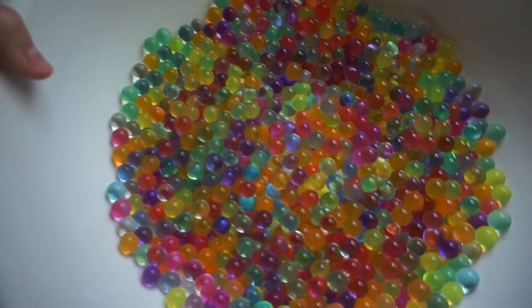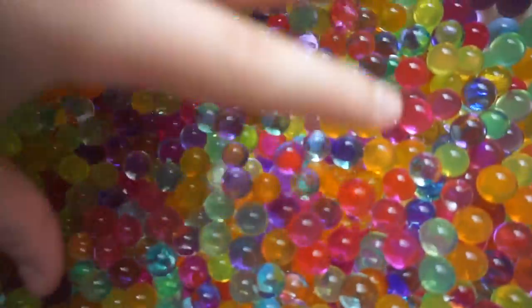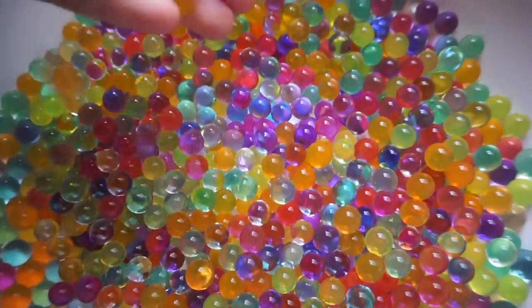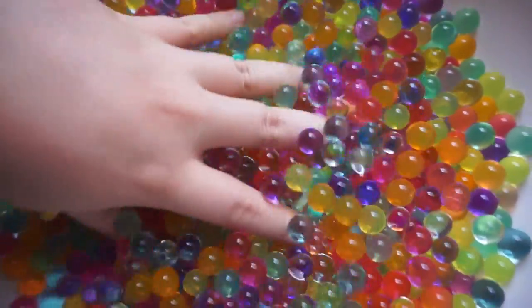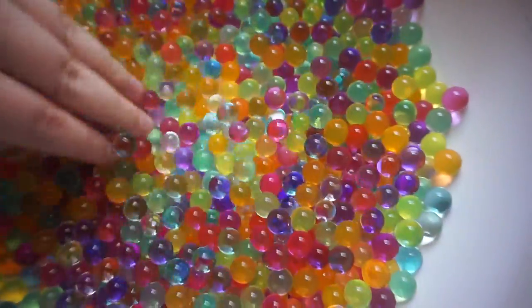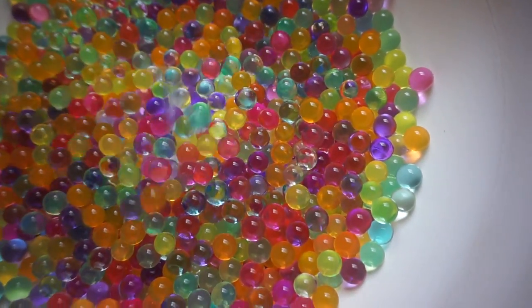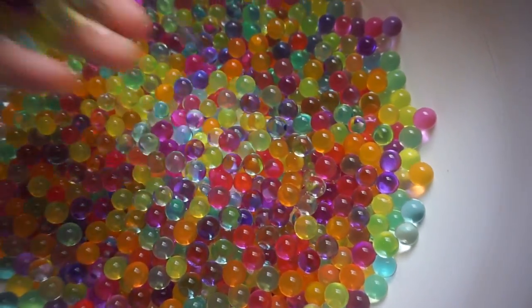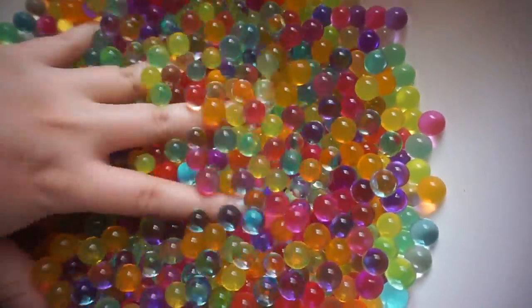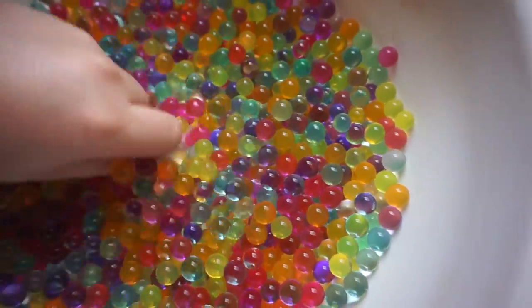These are the Orbeez I had planned to use, but I guess I can just — I don't know — enjoy them. Because I've seen these videos that are oddly satisfying — like people decorating cakes in different patterns, and having Orbeez and other stuff they cut up or smush or touch. It's weird but it feels very nice to the touch — running my hand through it feels so good.